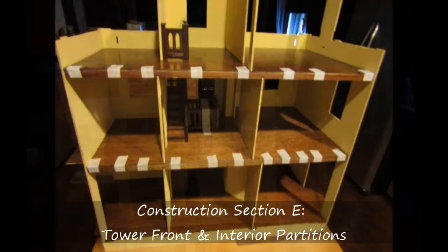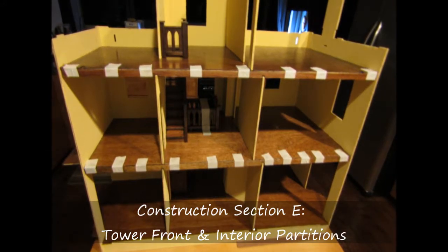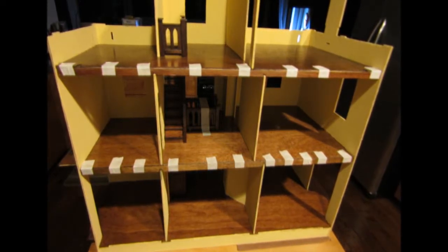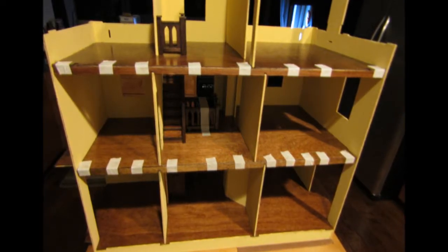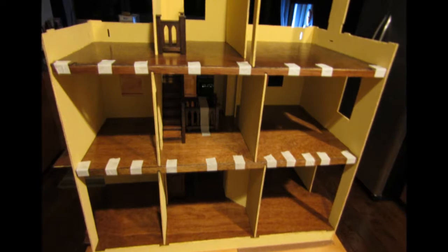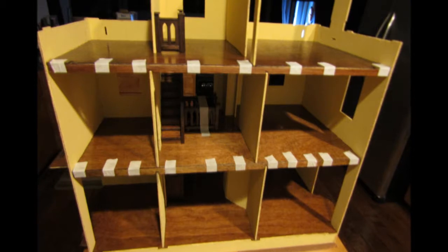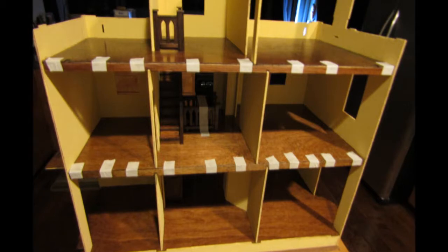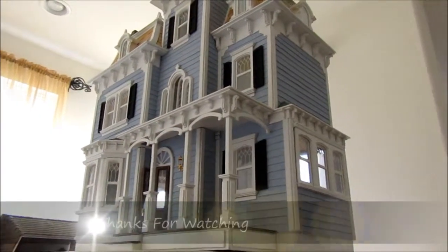The final part of this section is to install the second and third floor back edges, which align right at the floor level of the second and third floors. I initially did this with wood glue and it held fine for the most part, but over time as I was working on the house, this did start to pull away. Later I used superglue, so something to keep in mind — you may want to use something stronger than wood glue when you're installing this. Thanks for watching.